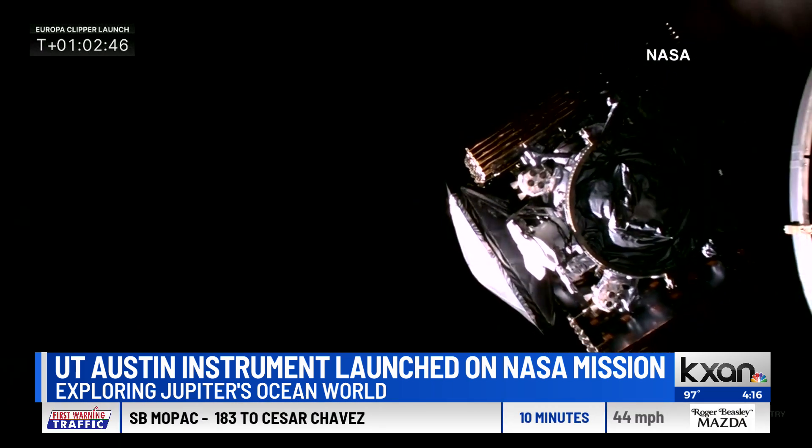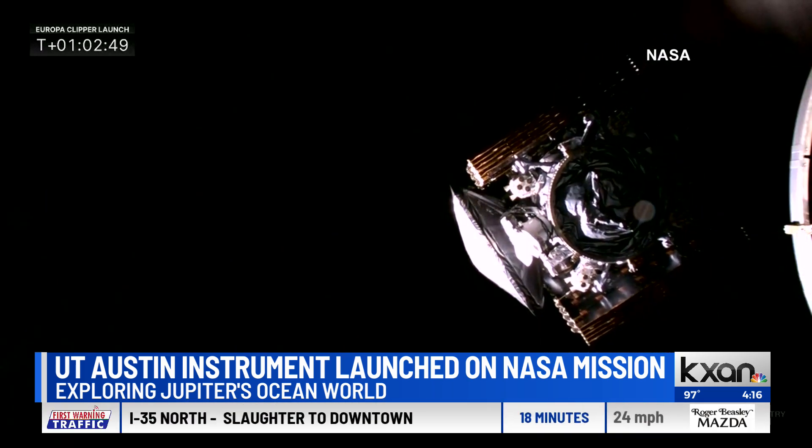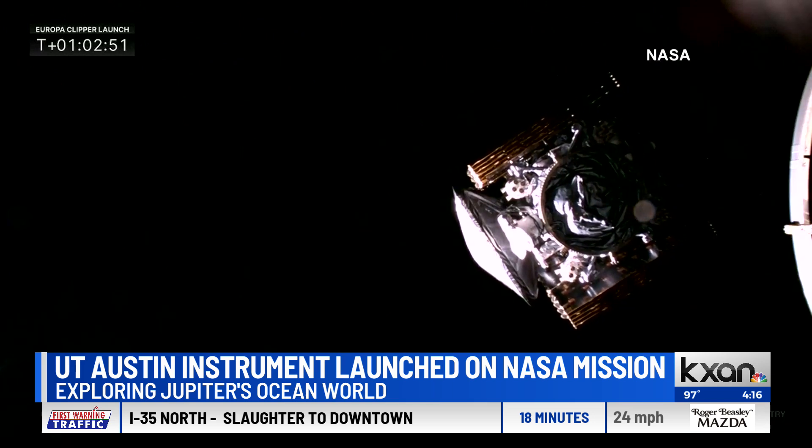Then we turn it on, and if we don't blow up all the circuits, we know it works. That one's a little bit more tense than the launch, believe it or not. I run the Polar and Planetary Geophysics group at the Institute for Geophysics at UT Austin, and we've been flying radars in airplanes over ice sheets for 30 years.